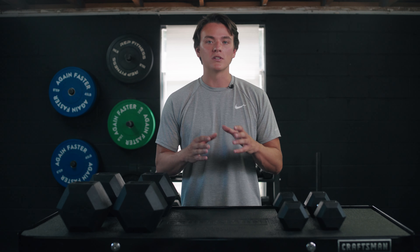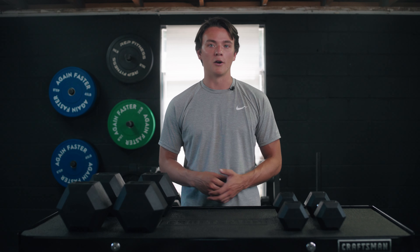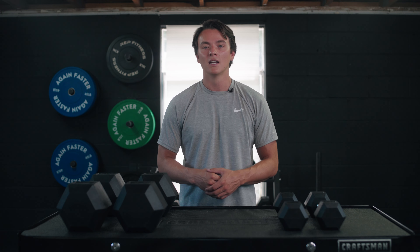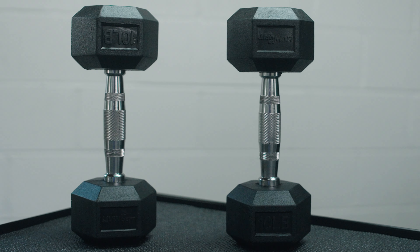These are available in individual pairs or as a full set, five pounds up to 100 pounds in five-pound increments, so there's a really solid chance that most of you watching are going to find some dumbbells you can work out with.